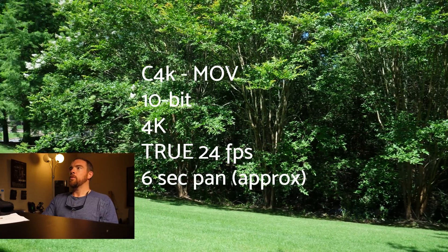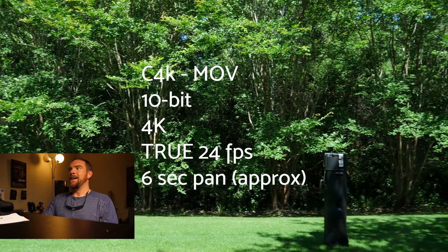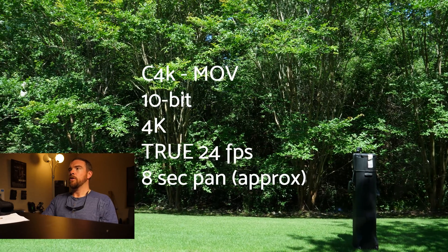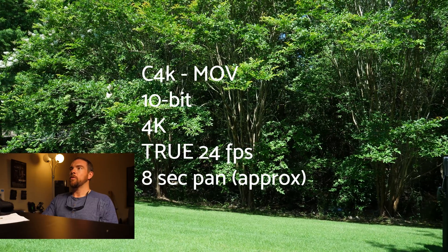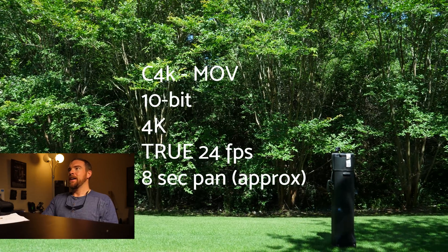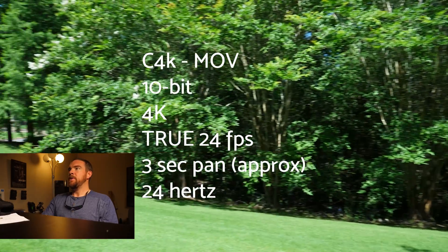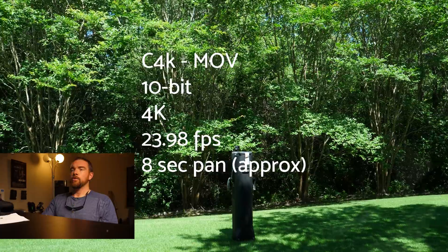So now we're Cinema 4K, true 24 — that means I changed the camera to 24 Hertz. I'm a big proponent of that. I don't see it. If it's there, it's subtle — very, very subtle at true 24P, setting your camera to 24 Hertz instead of 5994. Here's Cinema 4K, 10-bit 4K, still true 24P, however I slowed the pan down. And to me it's nearly gone — very, very light if it's even there. No, I don't even see it. So here's a three-second pan and I don't see it at all. That three-second pan was shot at true 24 Hertz.